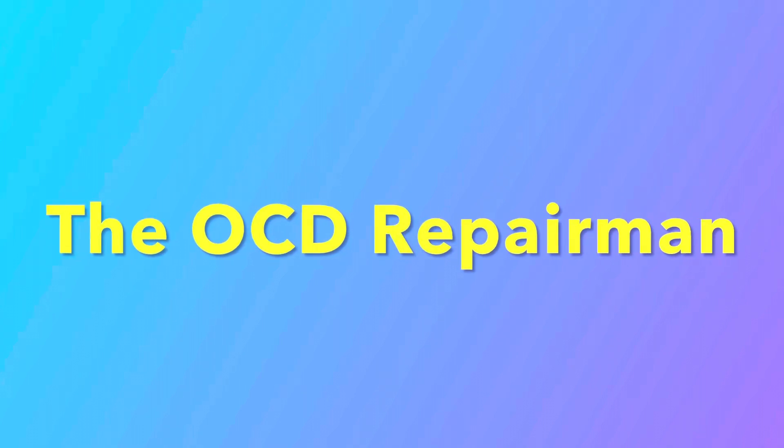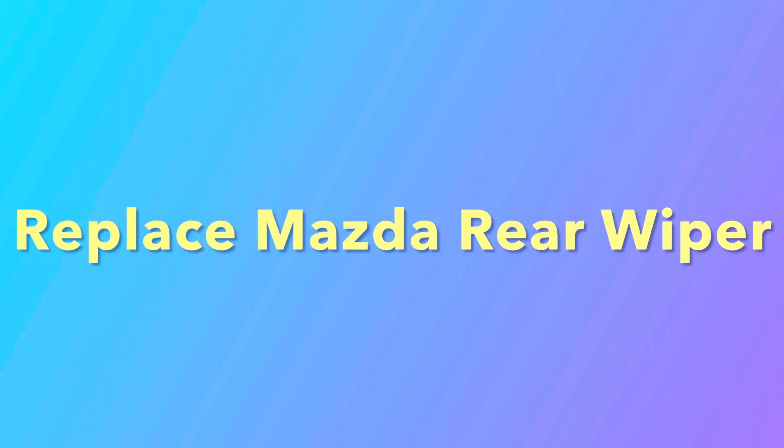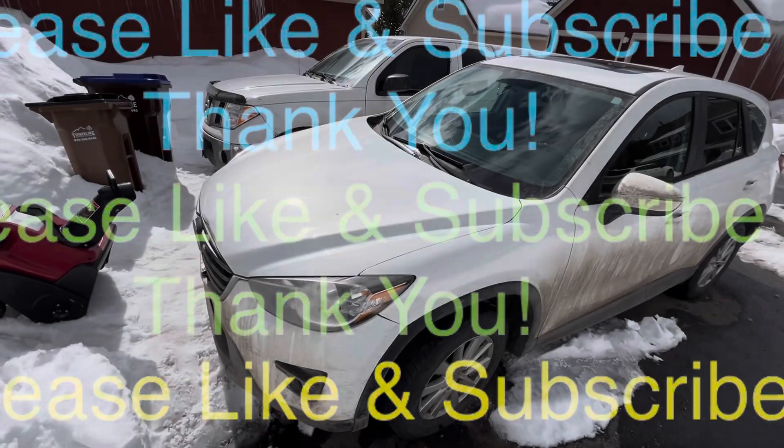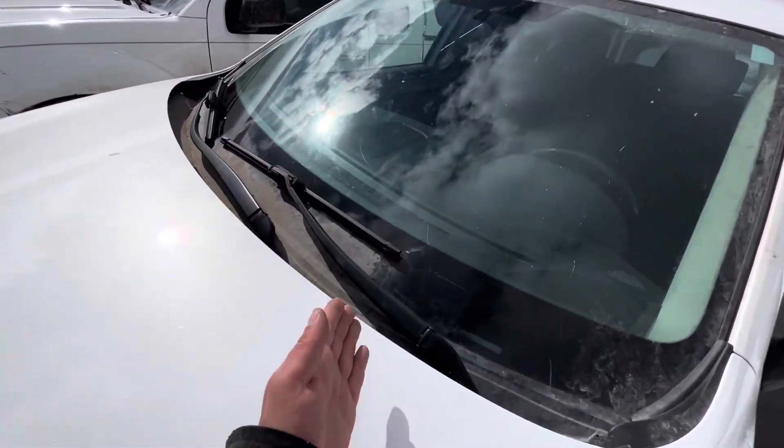I'm going to show you how to replace the rear wiper blade on a Mazda CX-5. This works for many different years. If you find this content helpful, please subscribe to the channel. So here we have a 2016 Mazda CX-5.